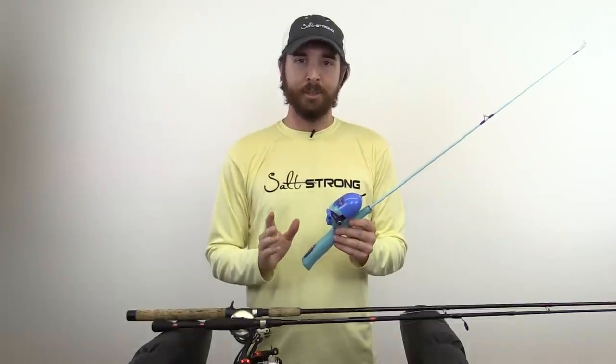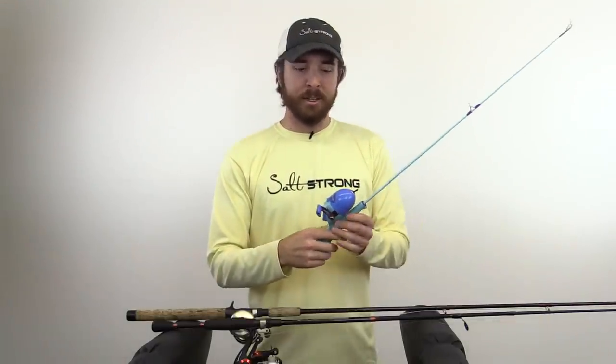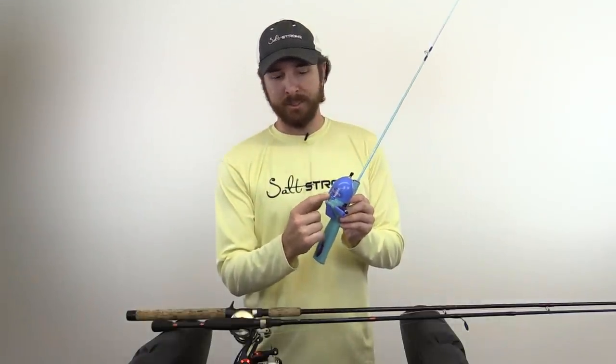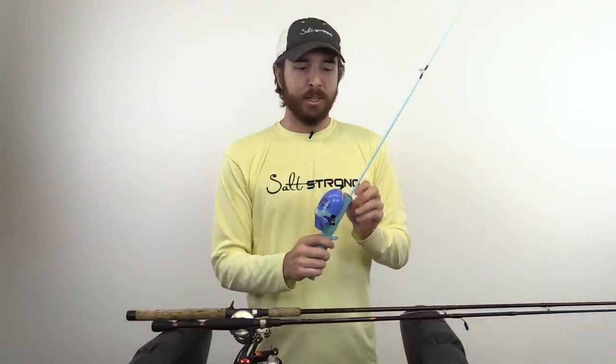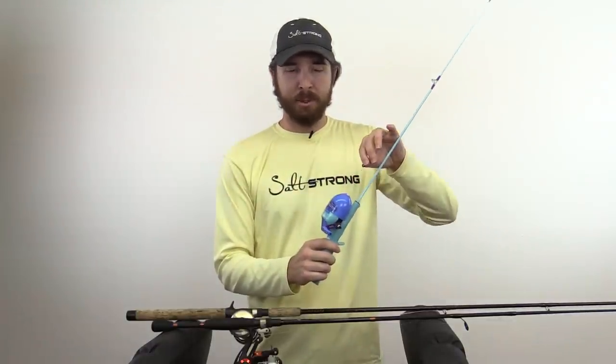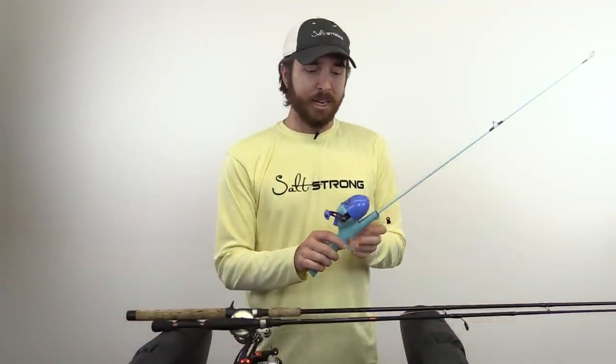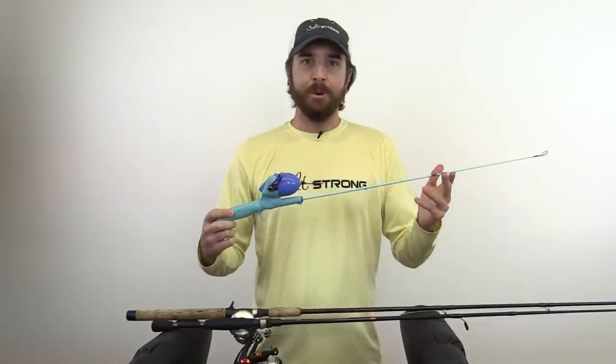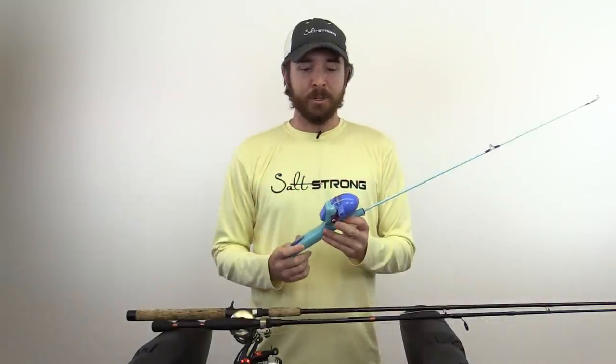This type of reel is best for very young kids. It is very easy, very few moving parts, very little to break — literally just push the button, line goes out, turn the handle, line comes in. And then there's a little drag feature. Most of the drags are on the side for these, and the drag measures the tension required before the line gets let out. This is the push button reel — very easy to use, very inexpensive. This entire combo was maybe like $10, so for a really young kid, this will be the way to go.